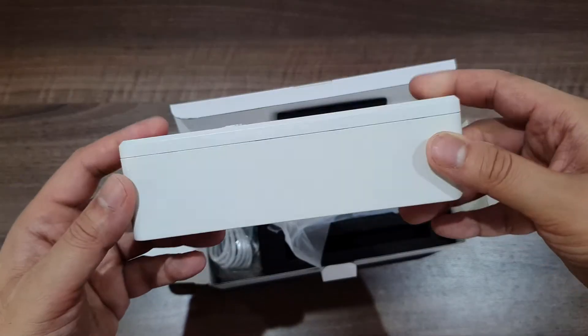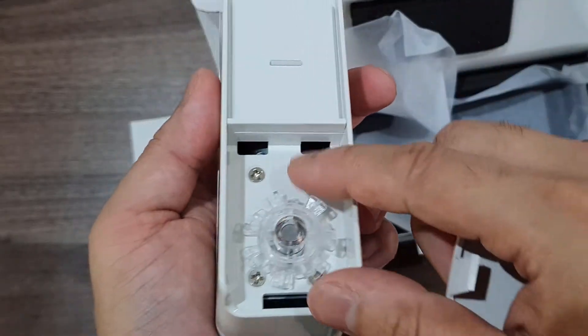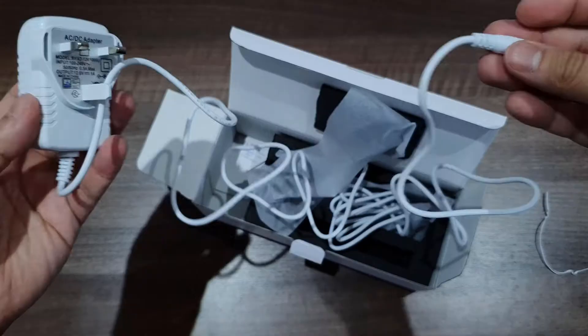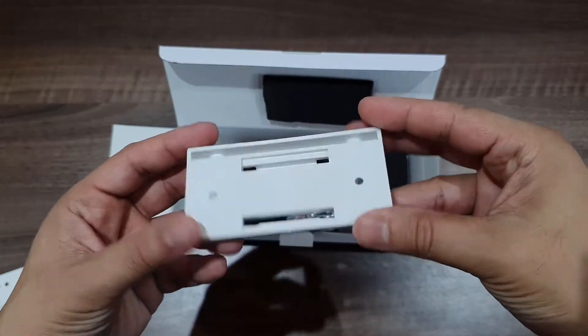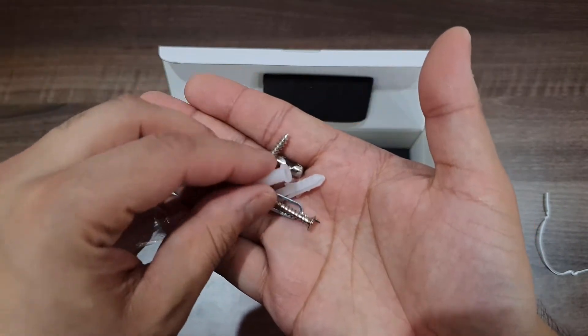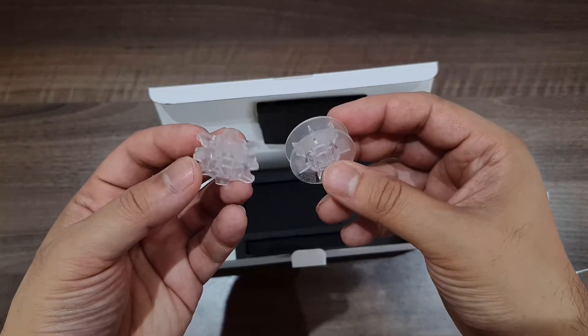Next up we have the motor itself. It is a chunky piece, however it won't stand out too much once installed. If you have curtains then it'll be even less of an eyesore. The power adapter features a 2.5 meter cable which should be good for most scenarios. We also have the provided guide to mark the holes for the back plate, the back plate itself, plastic plugs and screws, and finally the wheels for the motor — I'll show you what these are for in a bit.